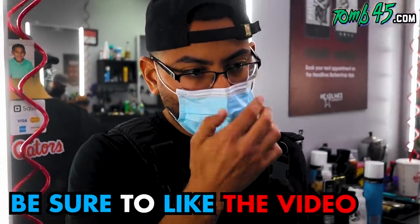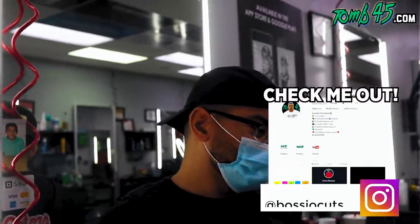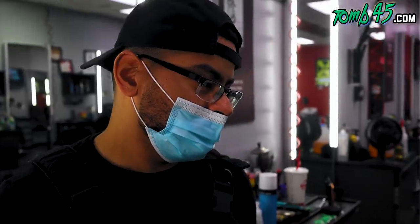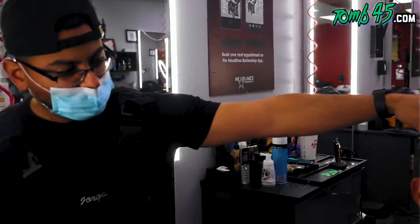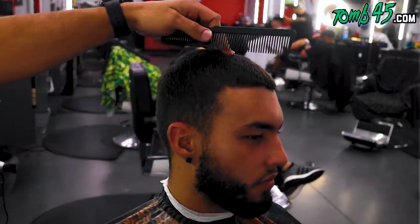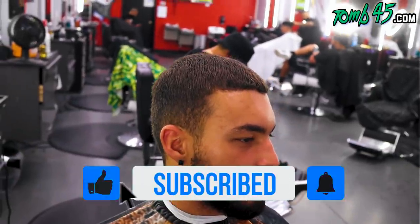Alright guys, we got George. George is the manager here at Headlines New Tampa — a very successful barber out here in Tampa. He's doing his thing, and I'm excited to have him as our first ever featured barber from Headlines. He's gonna get a mid-high skin fade, number four on top. He's gonna keep the beard length and we're just gonna shape it up to make it as crispy as possible.